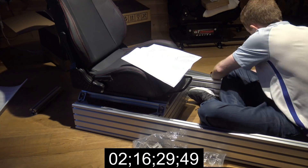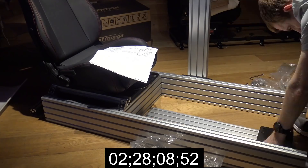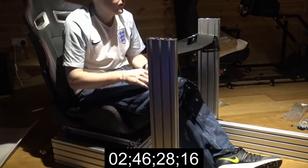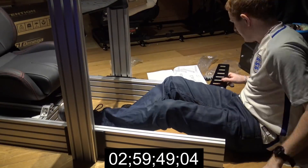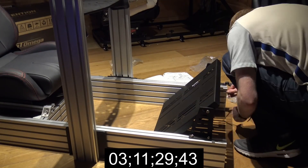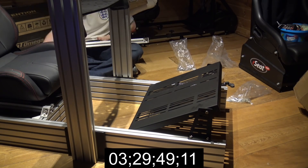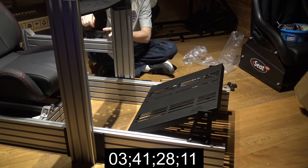It took basically an hour just to get the seat on and right. Now we're looking at the wheel stand section going up. Two and a half hours in I was getting quite exhausted — each side needs to be matched up exactly. I do eventually lower the wheel stand once the wheel goes on. Getting the pedals on was the easier part — fairly straightforward, just about getting the right distance. Then building the gear shifter mount. The hardest part overall was definitely getting the seat sorted.